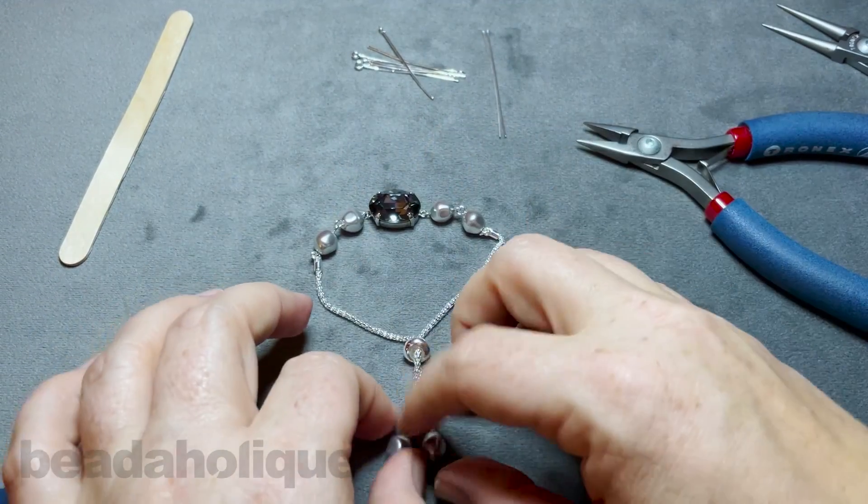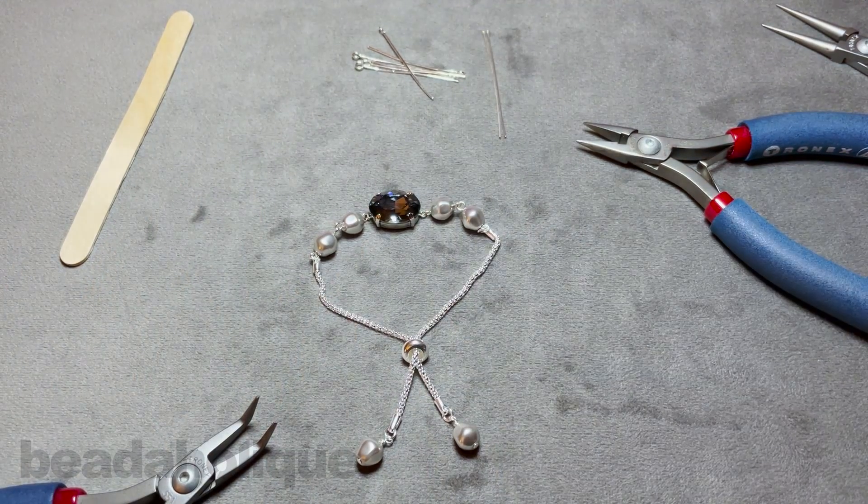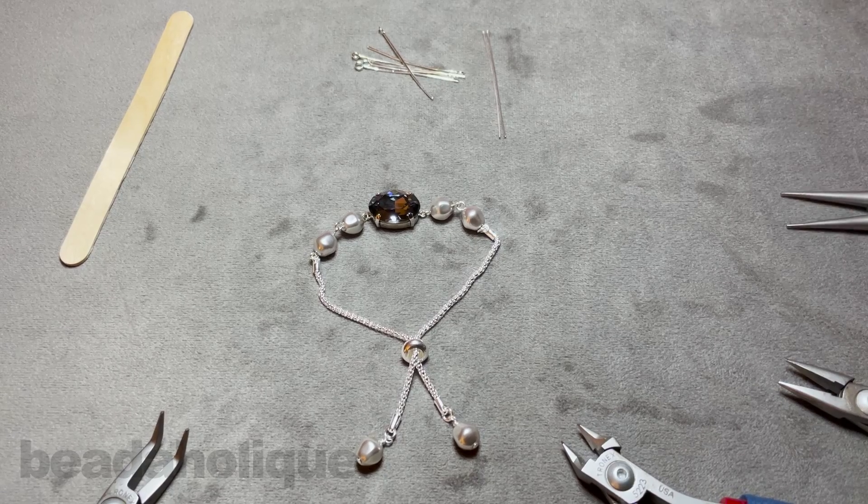We now have our adjustable bracelet — I love those Baroque pearls, they have a nice shine and shimmer. That is how easy it is! This is a really easy design to create and personalize. We have gold, we have crystals, all different kinds of pearls — bigger pearls, smaller pearls, whatever fits your style. Thanks so much for watching. If you're new to our YouTube channel, be sure to hit that subscribe button to get all the latest from Beadaholique.